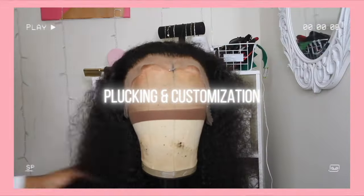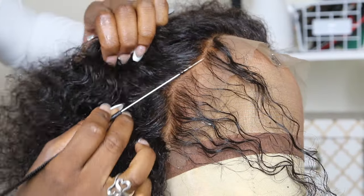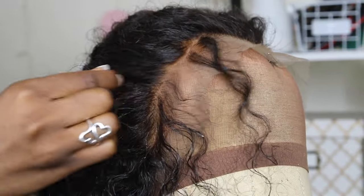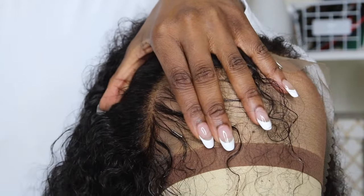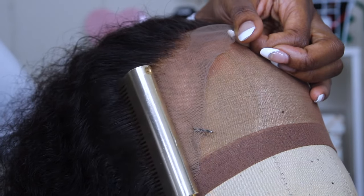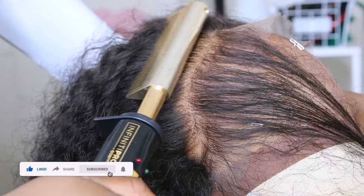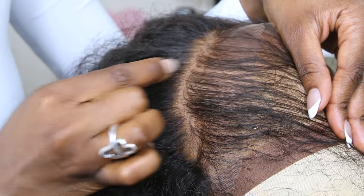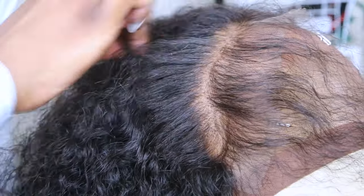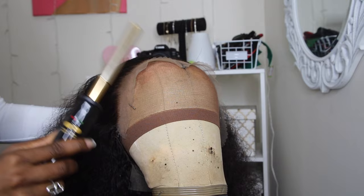Now it's time to pluck and style. I'm wetting the hair before I pluck because I love plucking curly hair while it's wet. I'm not doing anything too involved with the plucking right now because we're going to be plucking more later on when we work on the baby hairs. I'm also doing an updo so for now I'm just doing a light pluck. I let the hair dry a little bit and plucked it again to see if it looks right when dry. After I get my desired look, I seal everything with my wax stick and follow that with my hot comb to give it that silky look.